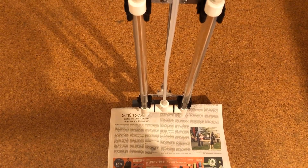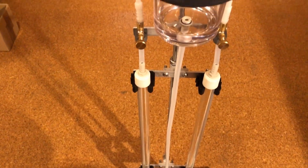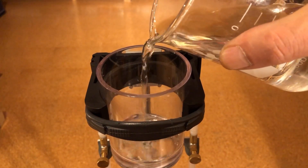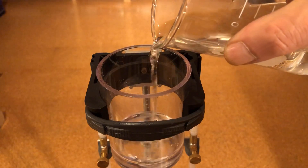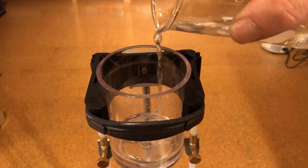Now it was time to check the tightness of the apparatus. To do this, a newspaper was placed underneath. I then poured in distilled water until the level was above the top pipe caps. If there are no water spots on the newspaper overnight, the apparatus is tight. Otherwise, leaks can be sealed with two-component epoxy if necessary.